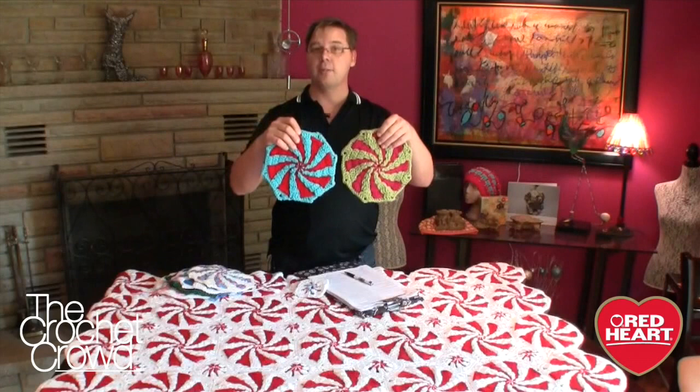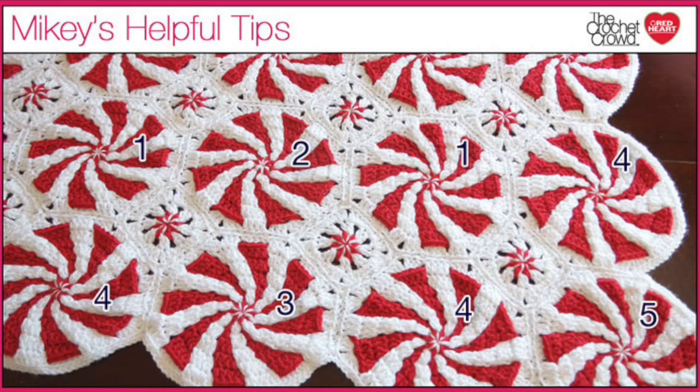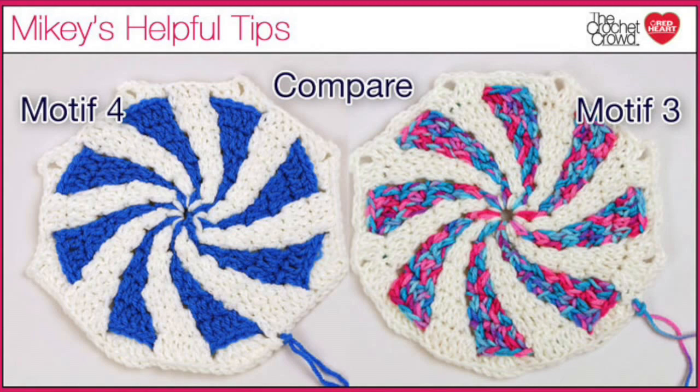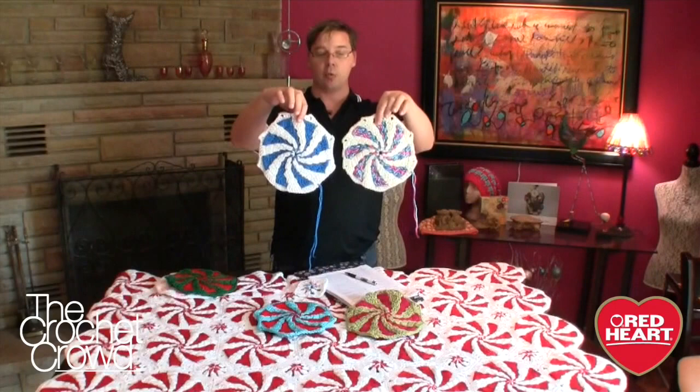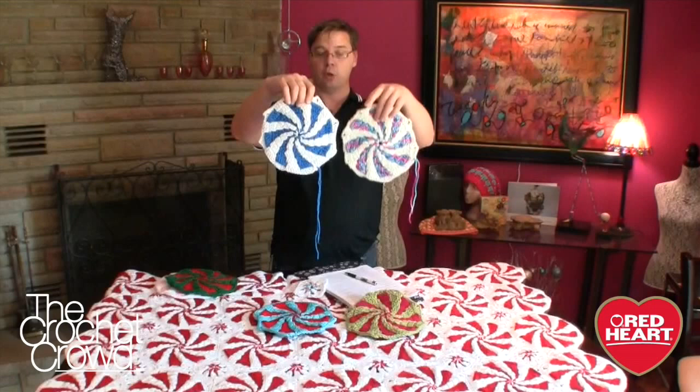Motifs 1 and 2 are the interior of this afghan, so every side will be attaching to a neighbor whether it's a square or another octagon. Now motifs 3 and 4 look like this — there is a difference because of the pinwheel. These are the exterior but not the corner of the afghan. Each one of these will attach to its neighbor in five spots but leaving a semicircle at the bottom which is the exterior. Motifs 3 and 4 will always sit together, and the pinwheels will never fall into the same position when sitting side by side — that's why there are 3 and 4.